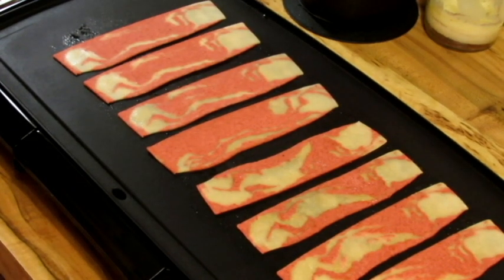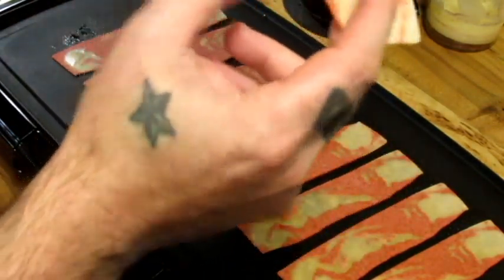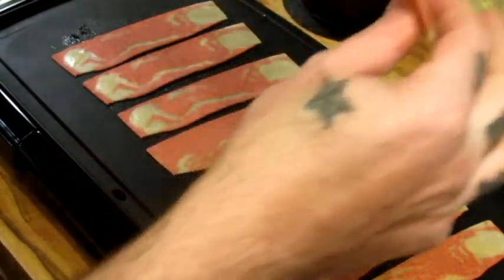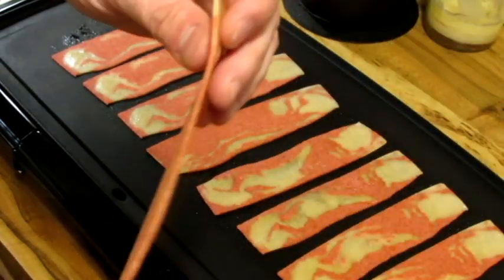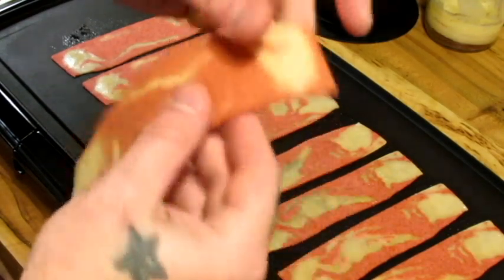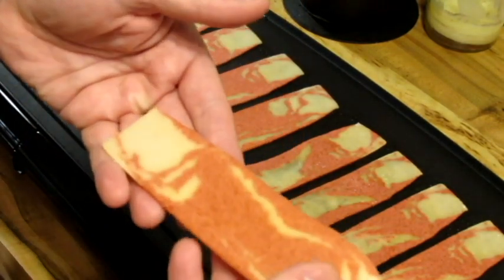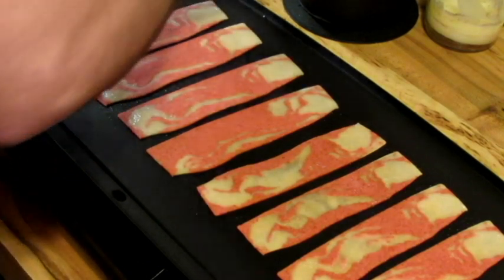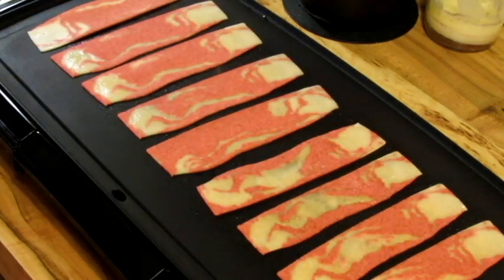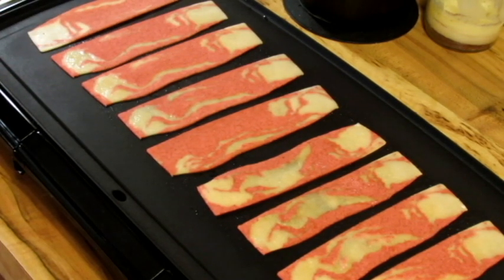I decided I would just go ahead and cook all of this at one time and save it. I want you to see this — this one's a little meatier than some of the others. But look at how thin this is, it's really thin. So I'm going to cook this batch and then I'll have another batch to do, then we'll throw the burgers on.